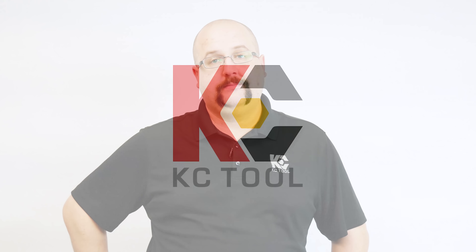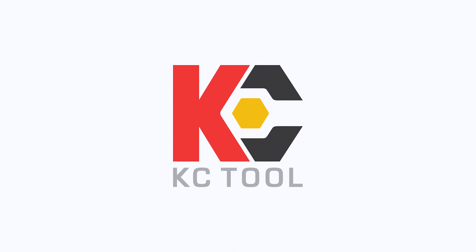Colin from KC Tool here with episode 1 of Q&A with Colin. If you've watched some of our videos in the past, you know on some of them at the end I say we're always looking for things to put on the show or questions. So in this, our first episode of Q&A, we're going to actually answer some of those questions.